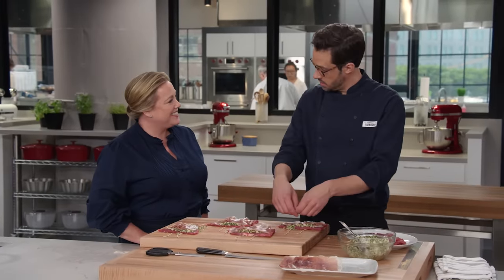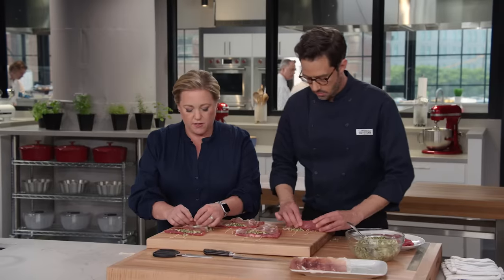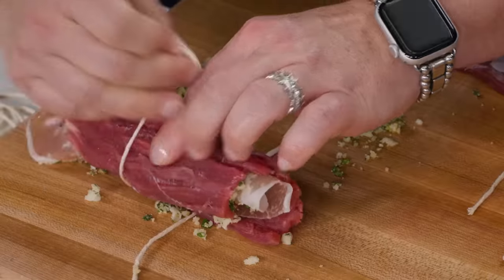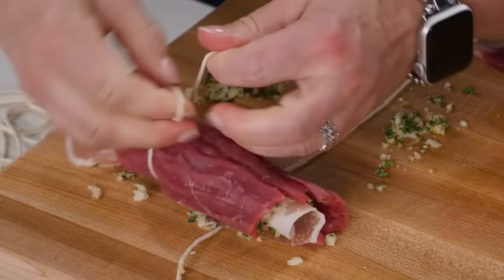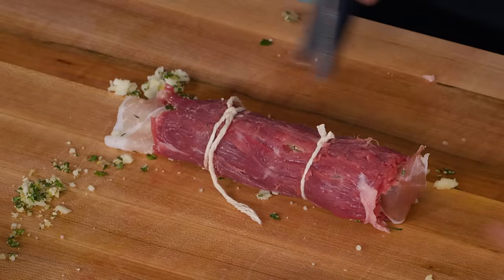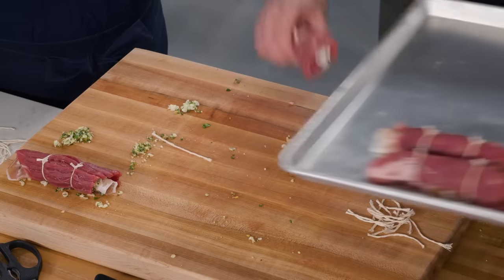Now it's time to roll. We're going to start on this end and roll away from ourselves, just like this — nice and tight. When you get to the end, we've already got our strings on there, so we can just go right around. I like to do a little double knot. Obviously they'll shrink as they cook, and you don't want them to unroll. I'm just going to transfer these over and give myself room to do the other four.